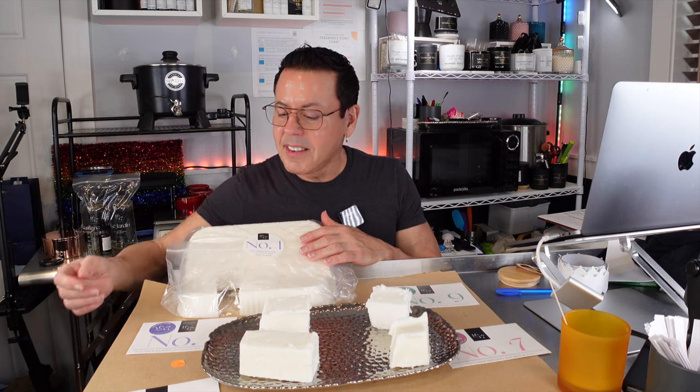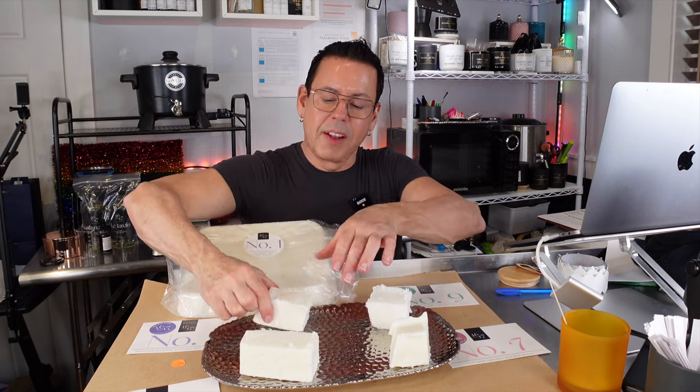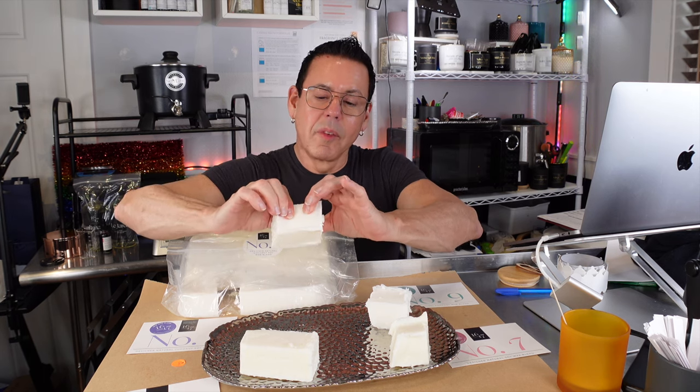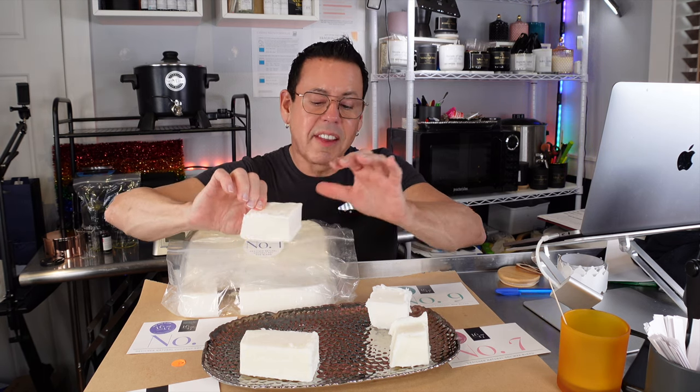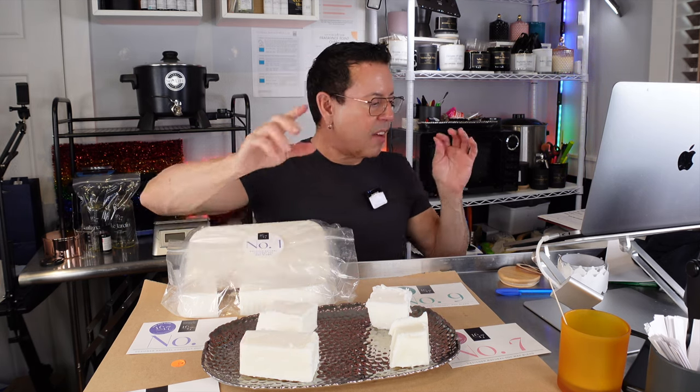Number one wax is a designer natural coconut wax soy blend. Let me see how it feels. It's very hard — I think this is the hardest one from all of them. Let me take a knife and see how it breaks.